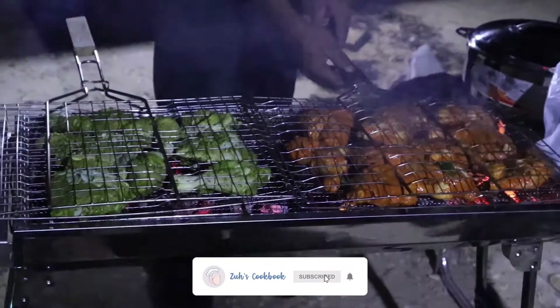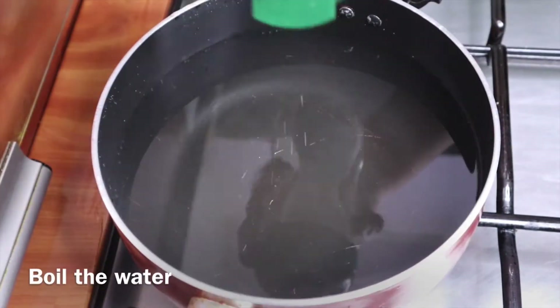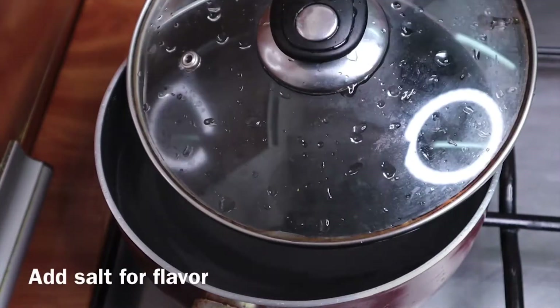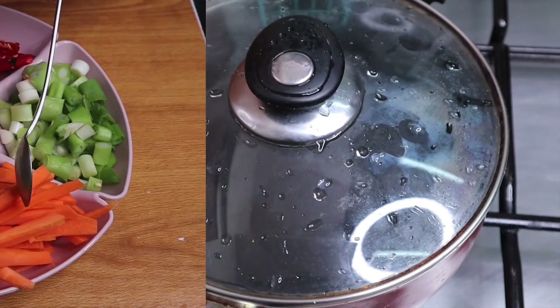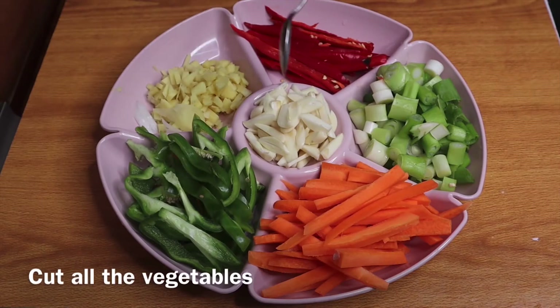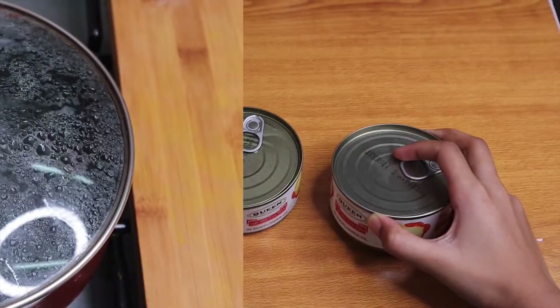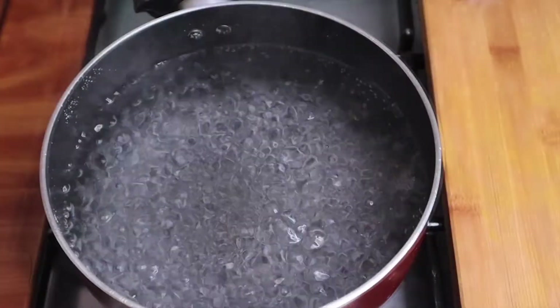This is the recipe of noodles. Here are the ingredients: capsicum, ginger, garlic, red capsicum, celery, 2 bagels, and 1g noodles.